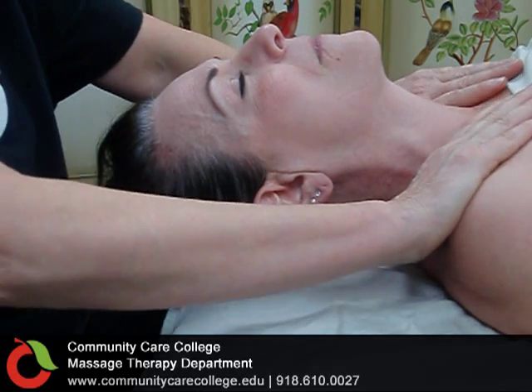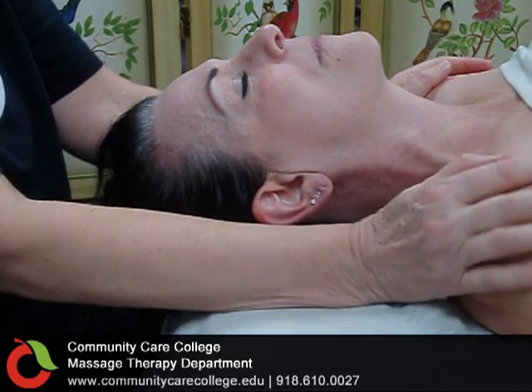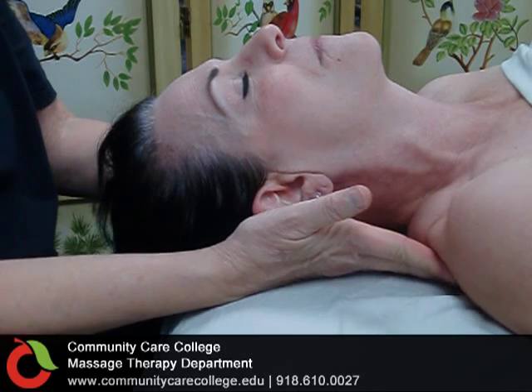This is the Community Care College Massage Therapy Program, Level 4 Swedish Massage. Massage to the Neck.